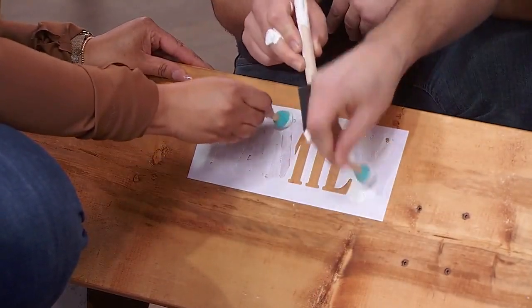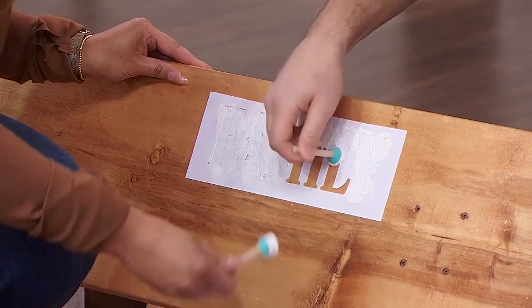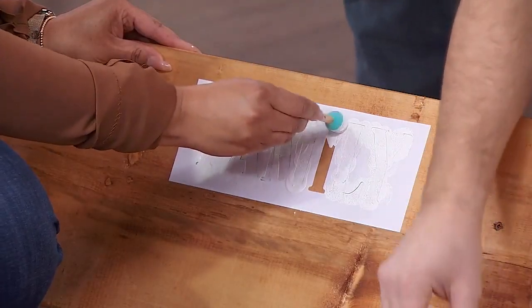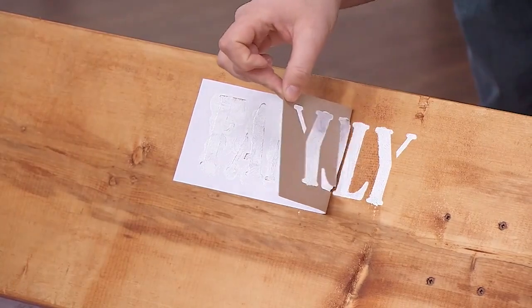You can do whatever stencil you want — you can put your family's last name on it. We got the 'family' stencil dabbed on, then you peel it off. It looks great!